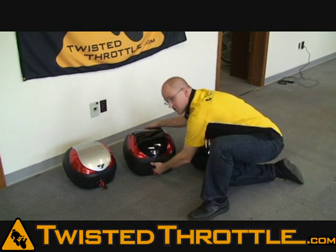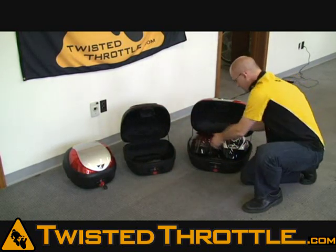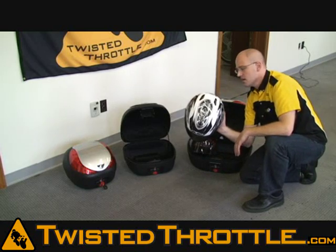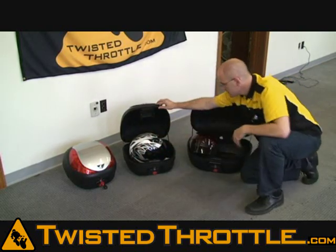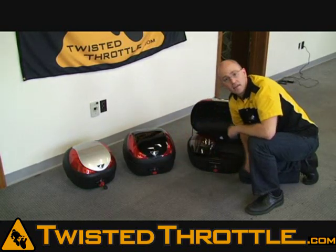If we go over to the V36 case, this case can fit at least one extra-large HJC. It also works with my extra-large Shoei RF1000, so you can easily get that helmet into this case.